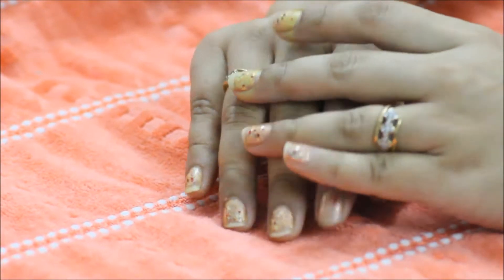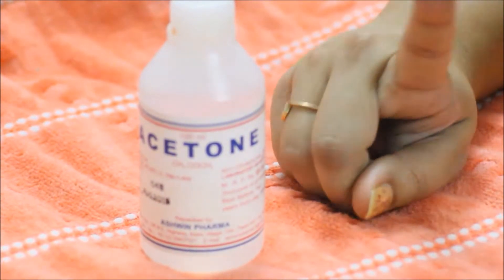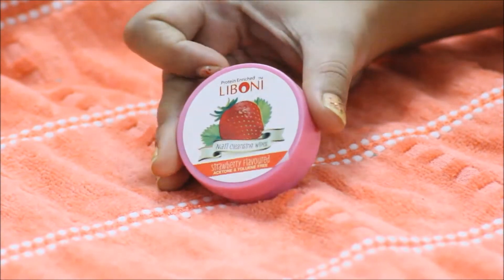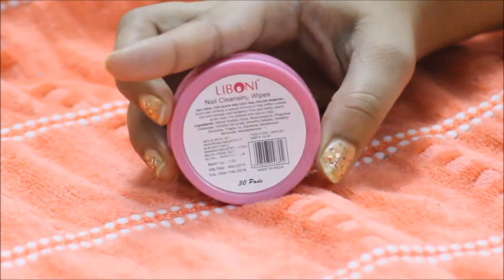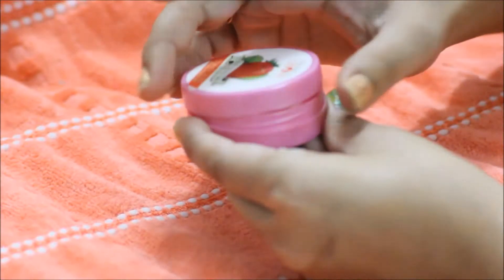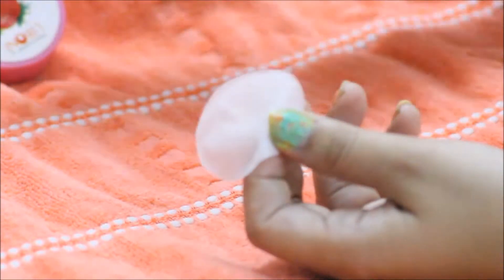As you can see, my nail paint has gone and my nails are kind of chipped. First, I'm going to take off the nail paint. Acetone is not going to do any good — it leaves your nails dry. What I would suggest is use nail cleansing wipes. These wipes remove all the nail paint very easily without leaving your nails dry. You can buy them from any local beauty store for around 20 to 30 rupees, and one wipe is enough for all your nails.